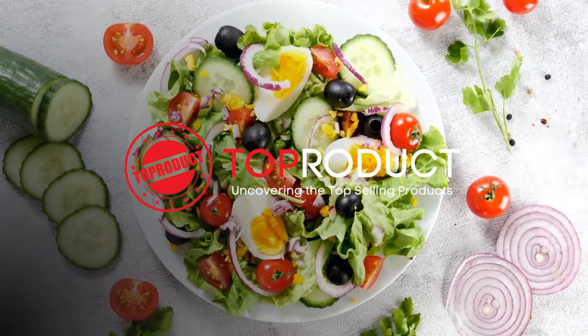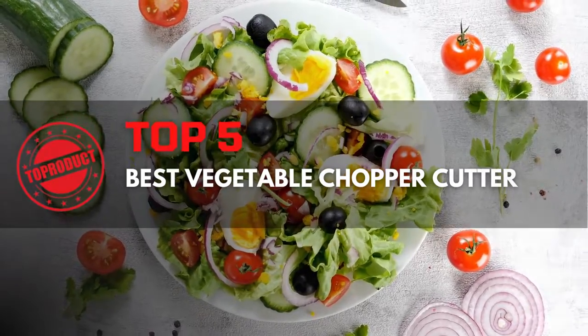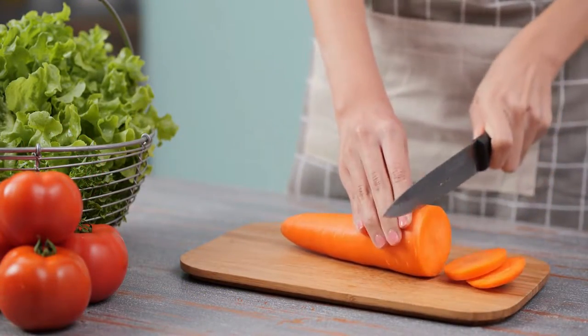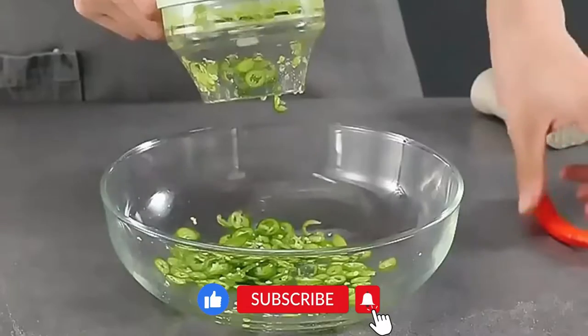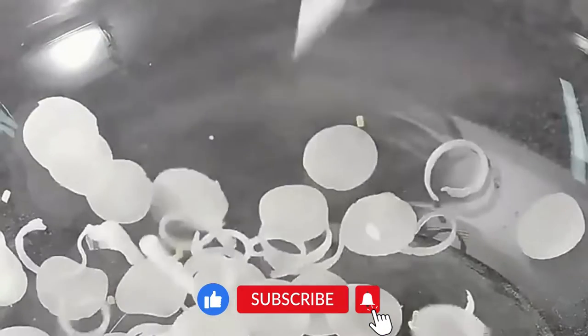Hello! On this occasion we will discuss the 5 best vegetable cutters. Chopping vegetables can be a pain, but with the right tools, it doesn't have to be. In this video, we will show you the 5 best vegetable chopper cutters that will help you prepare your vegetables easily and save you time in the kitchen.